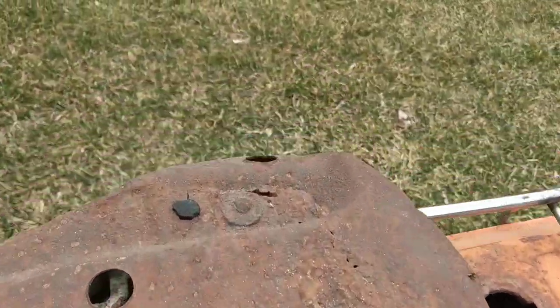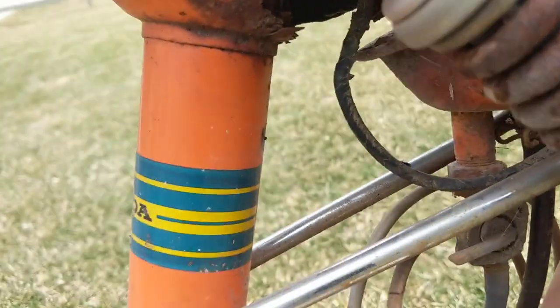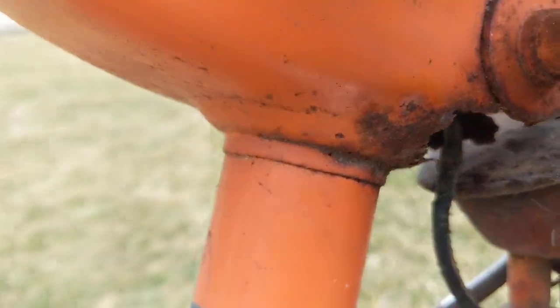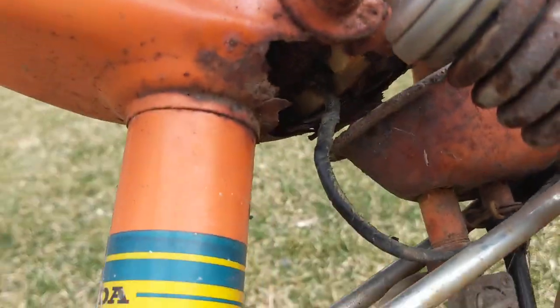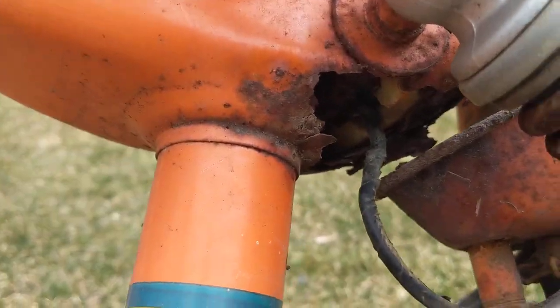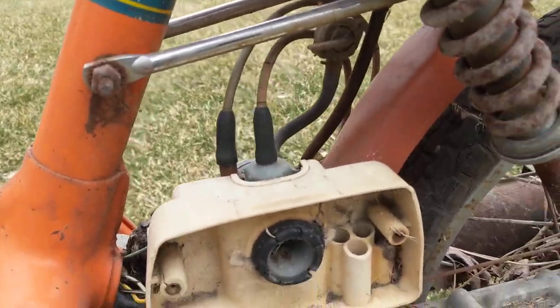The seat is beginning to fall apart. The frame itself — I'll tilt the bike down a little bit so you can see — it's totally, totally rusted through where the battery was. The frame is actually junk, which is rare.